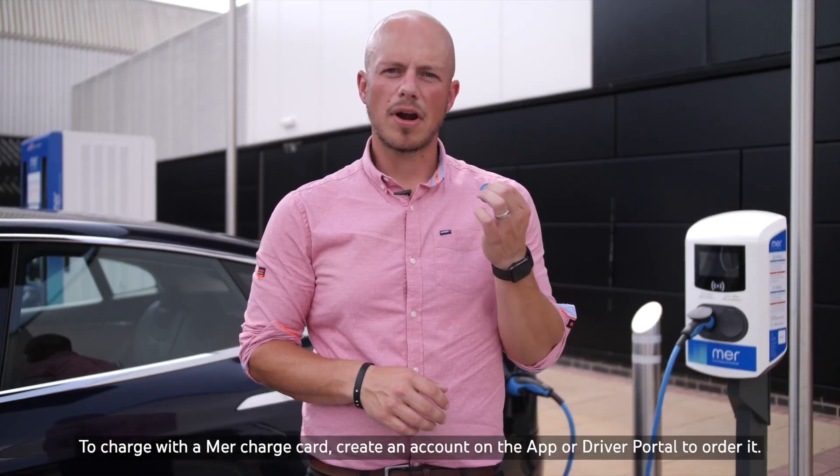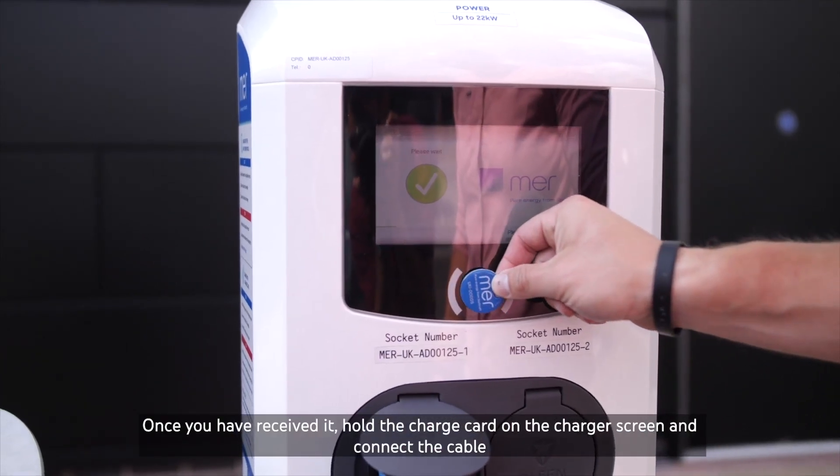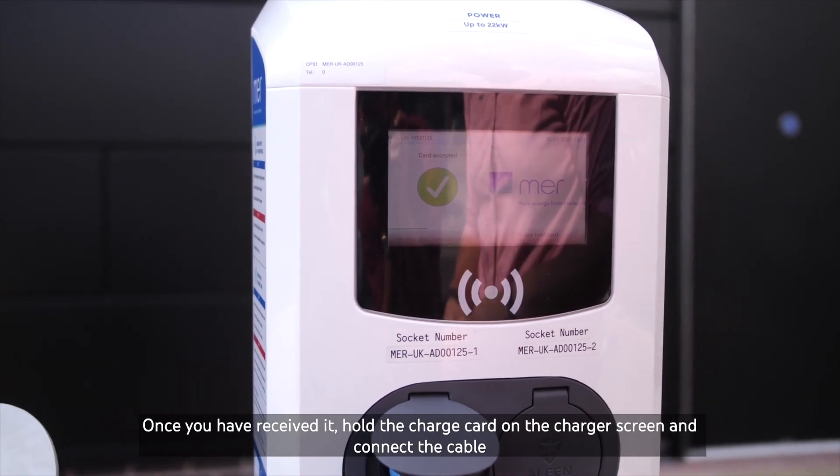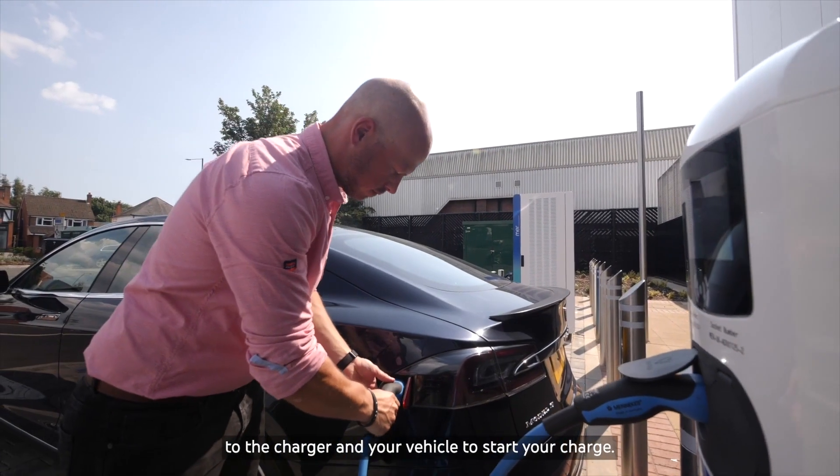To charge with the MER charge card, create an account on the app or driver portal to order it. Once you've received it, hold the charge card on the charger screen and connect the cable to the charger and your vehicle to start your charge.